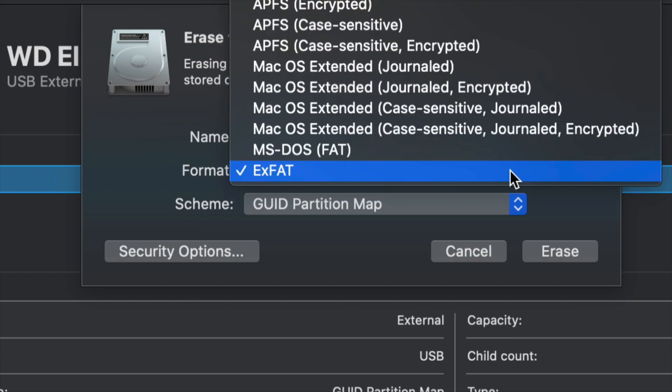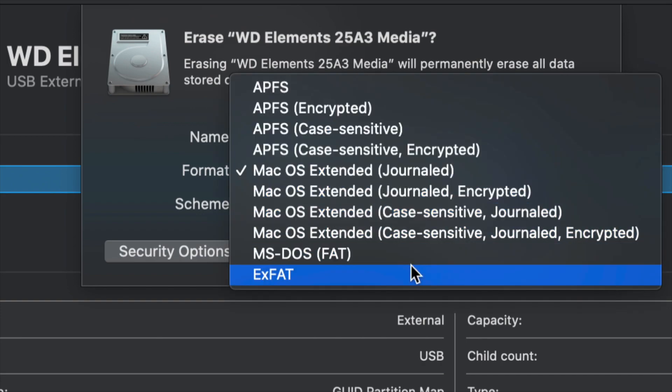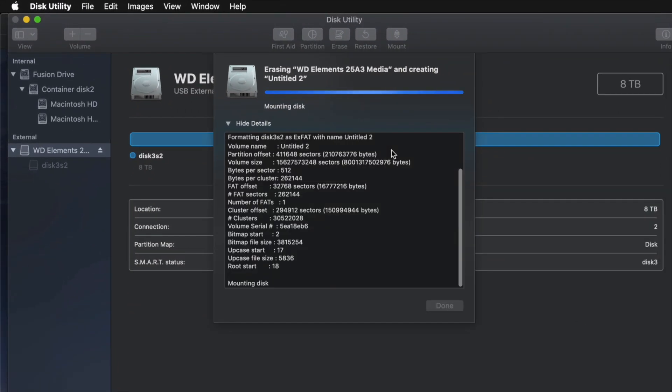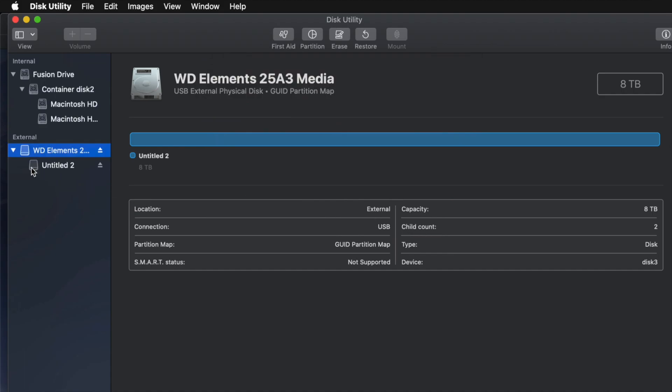If you don't care about PC compatibility and just want it to work with Mac, choose Journaled — Journaled is your way to go. A PC will not recognize Journaled, so that's both a good and a bad thing. Depending on what you guys want, just choose the one you want. ExFAT works with PC and Mac — just click Erase and you're pretty much done.